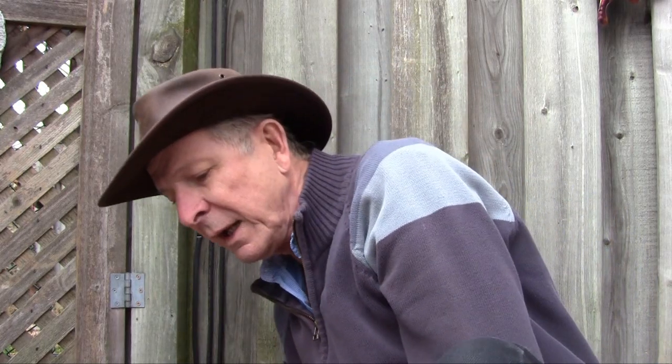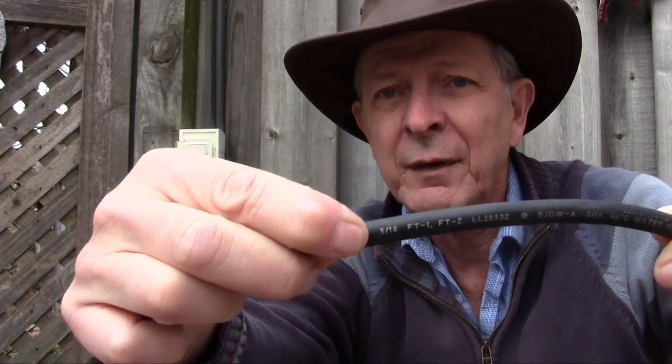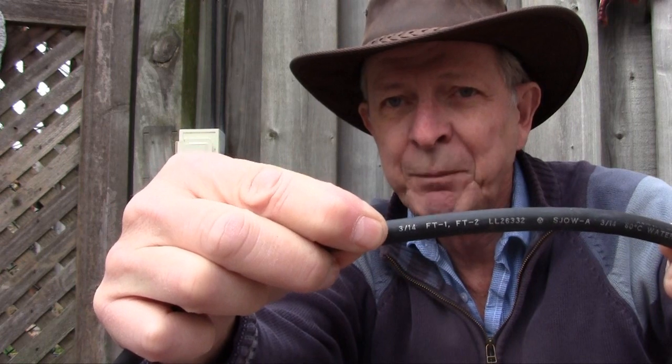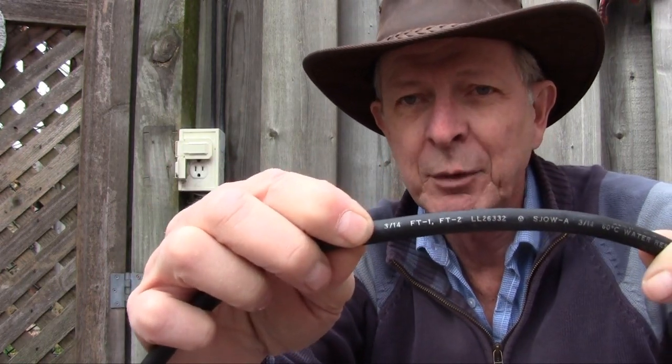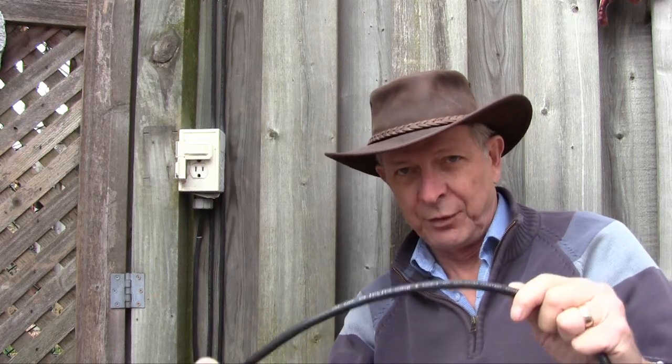If you're just buying cable to run your own, all cables have printed on them what they are. This particular cable here is a three-wire 14-gauge cable. Most importantly, it says 'water resistant' right here on the jacket, which means this cable can be used outside safely. It's 14 gauge, so I can use a fairly long run without the cable being compromised. I know this is a safe cable.